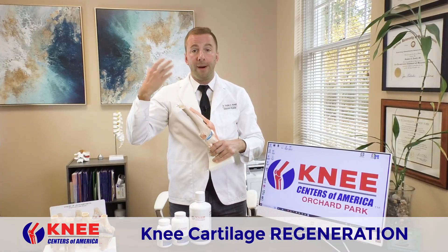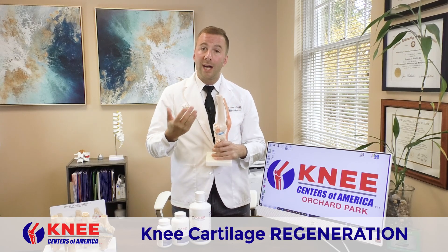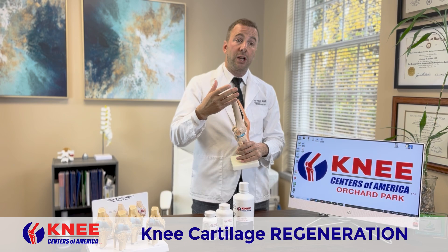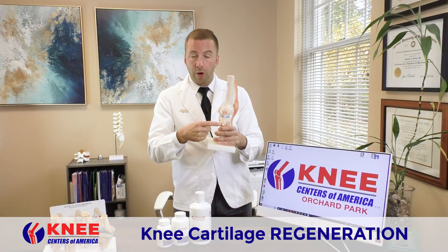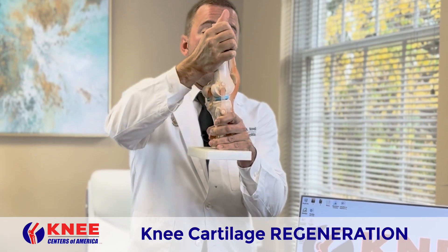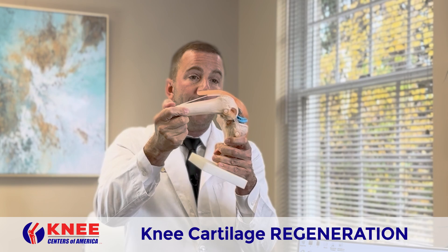Most people don't really think about their knee being open. They just think about it closing, and certainly if you're watching this video, you might feel like your knee's closing down, and when it closes, the bones start to rub on each other — it's painful, it gets stiff, and you can't move the bone like you used to.